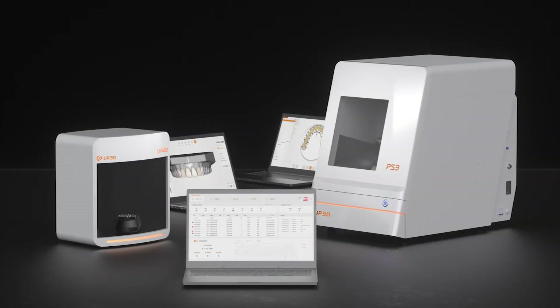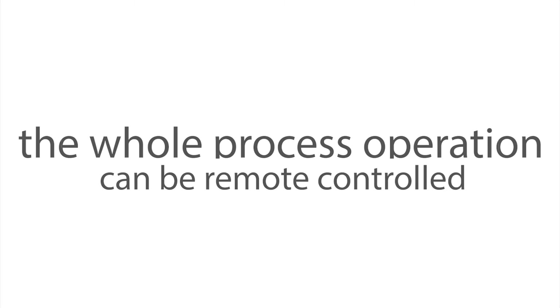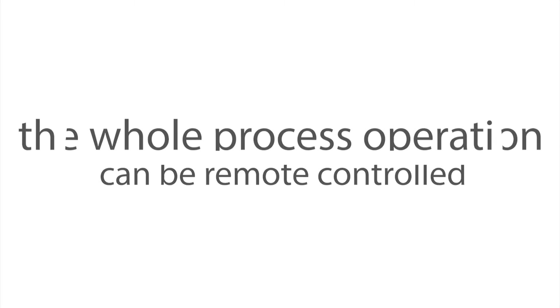Check Up3D Link and Up3D new products. Firstly, you can check the lab status in real time. Secondly, the whole process operation can be remote controlled.